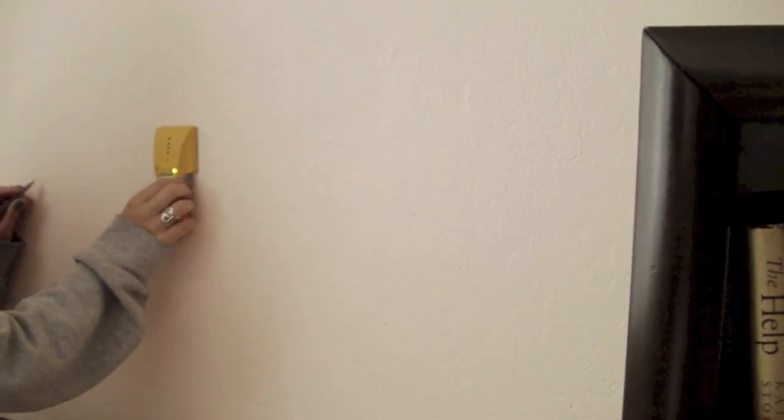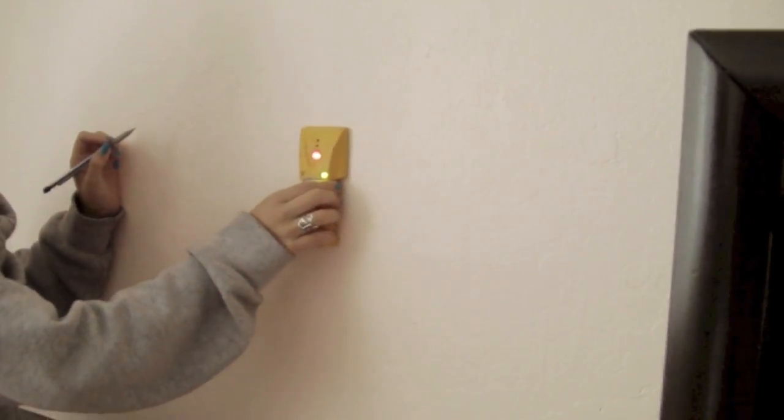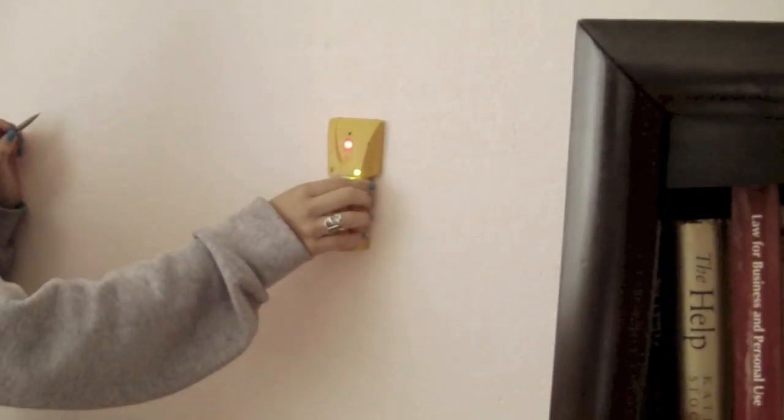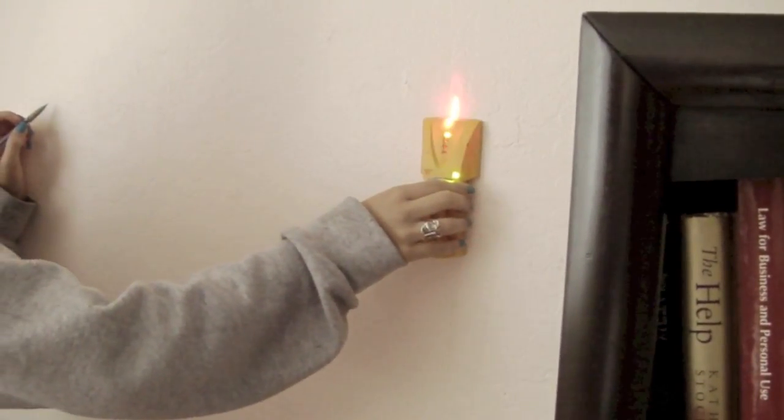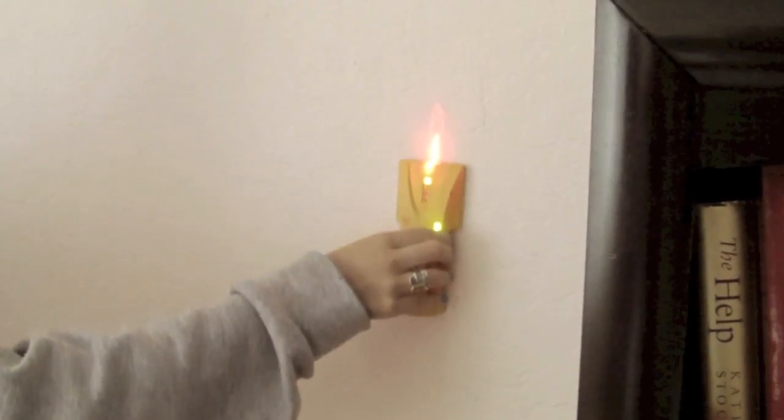Start by using the stud finder and marking your points with a pencil. This step is very important — if you don't nail it correctly, you can break through the weak part of your wall. Thank you to Lowdance for letting me use your stud finder.